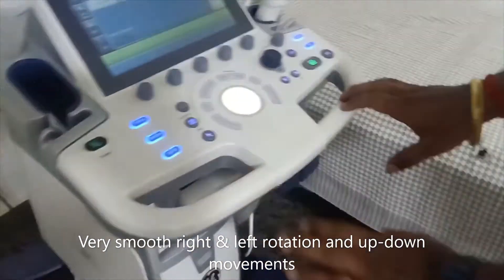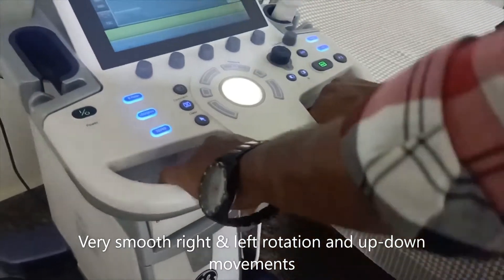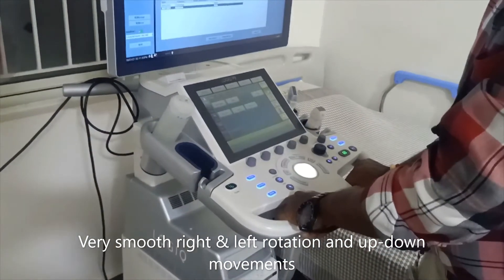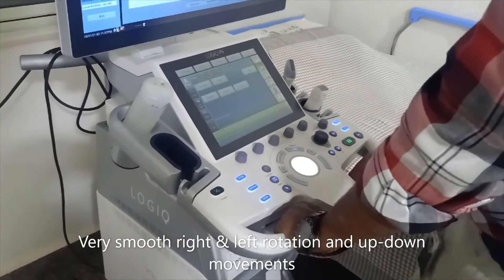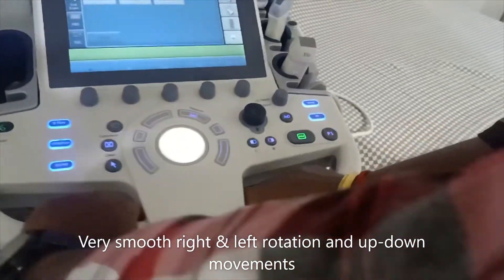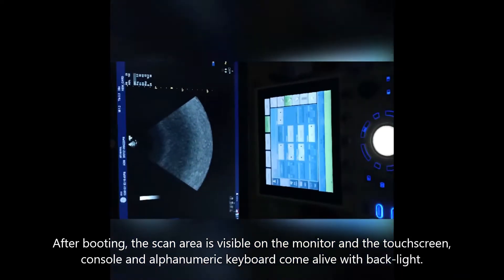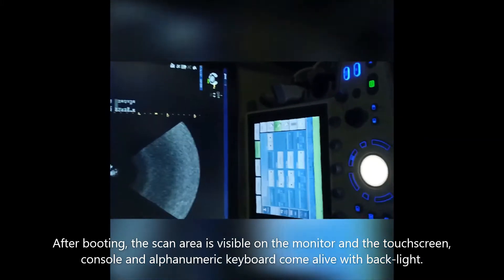There is a left and right rotation option for the console, as well as a height adjustment option. Because of these adjustments, if the patient needs to see some images, once boot is completed you can see the scan area on the LCD display, and the touchscreen is also fully booted.